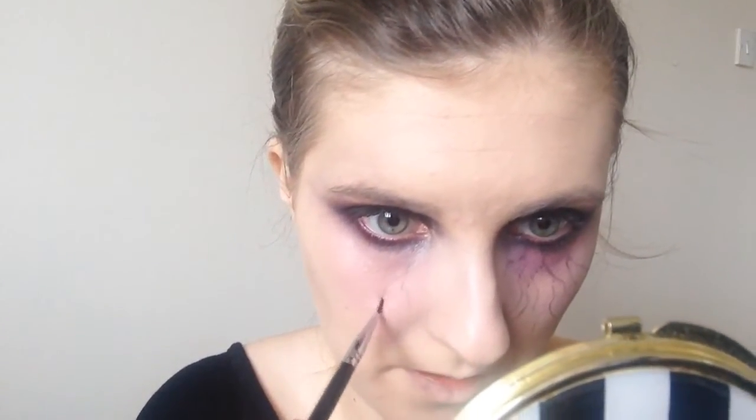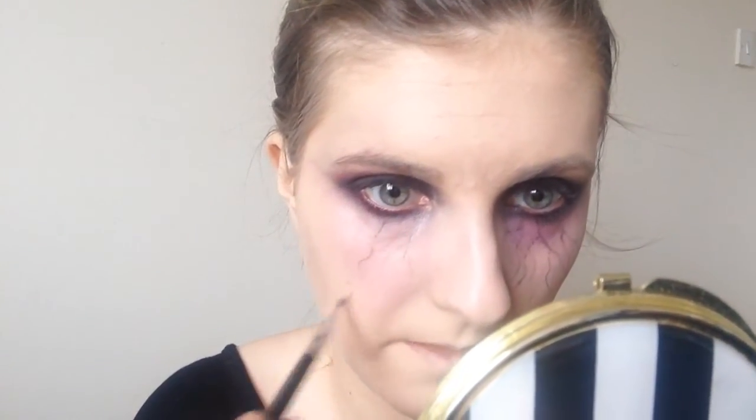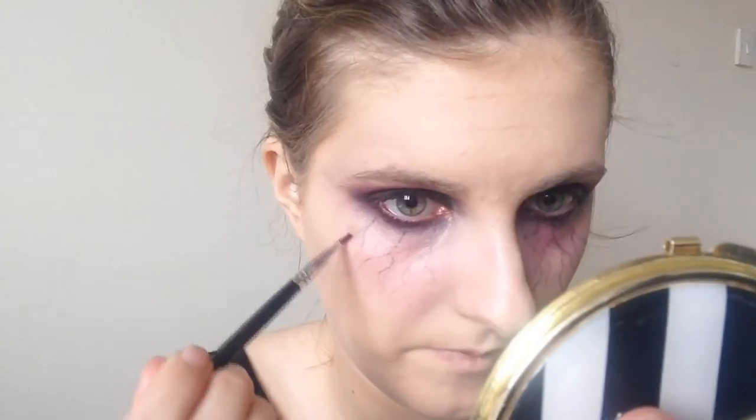I then took the black colour from the same palette and I began applying little veins under my eyes. Just to create that vampire look I added in the veins with the black, just really really light handed.